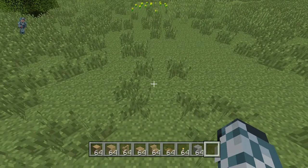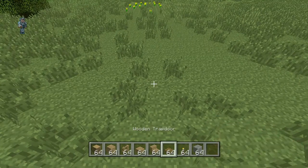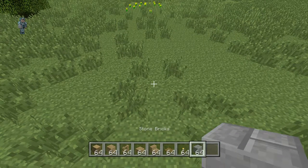The materials you're going to need for the exterior are oak wood logs, oak wood planks, oak wood fence, oak wood slabs, oak wood stairs, wooden trapdoors, torches, and stone bricks. For the interior you're going to need some more materials, but I'll show you how to do that after we've done the exterior.